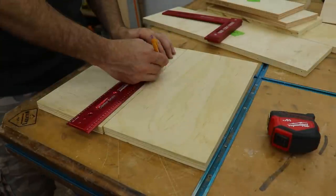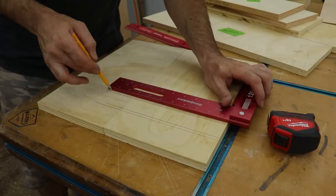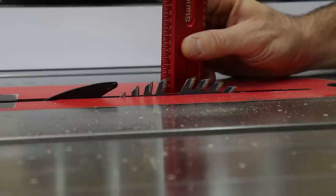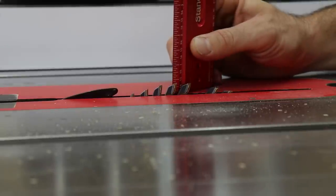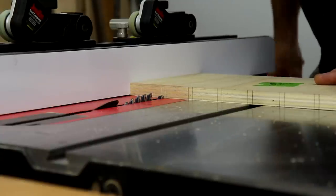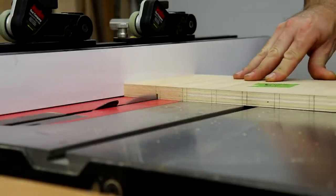Then I took the right side and the vertical divider and marked the slots for the quarter inch shelves to slide in. I transferred those marks to the edge so I could see them once they were laid flat on the table saw. I used a ruler to set my blade height at three-eighths of an inch. I run a full-kerf blade on my saw so it's an eighth inch wide — this means I can take two passes and make essentially a quarter inch slot for the shelf to slide in.